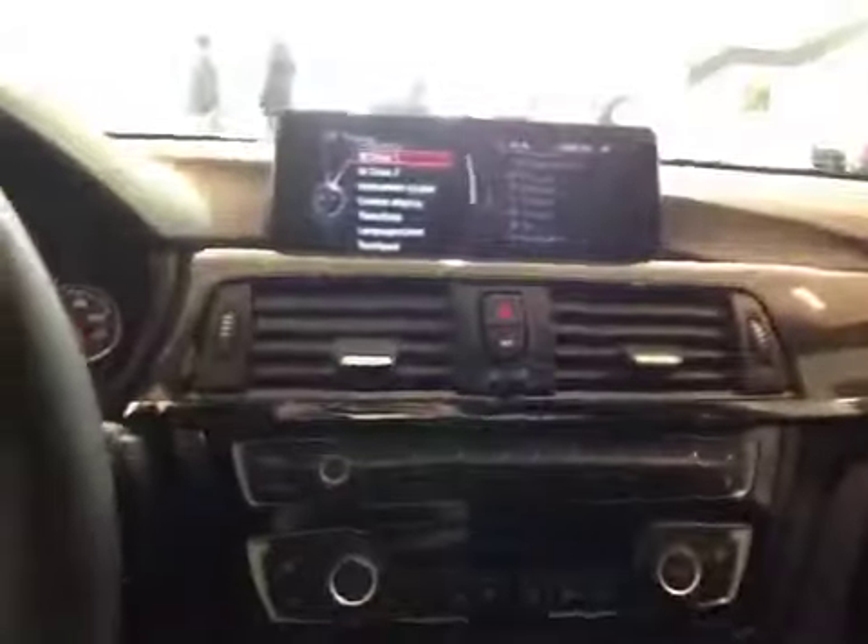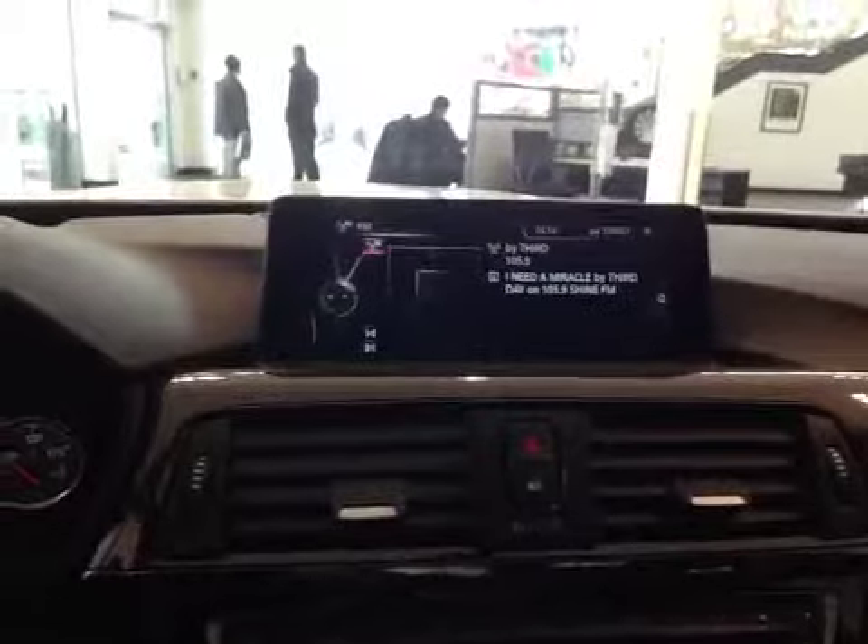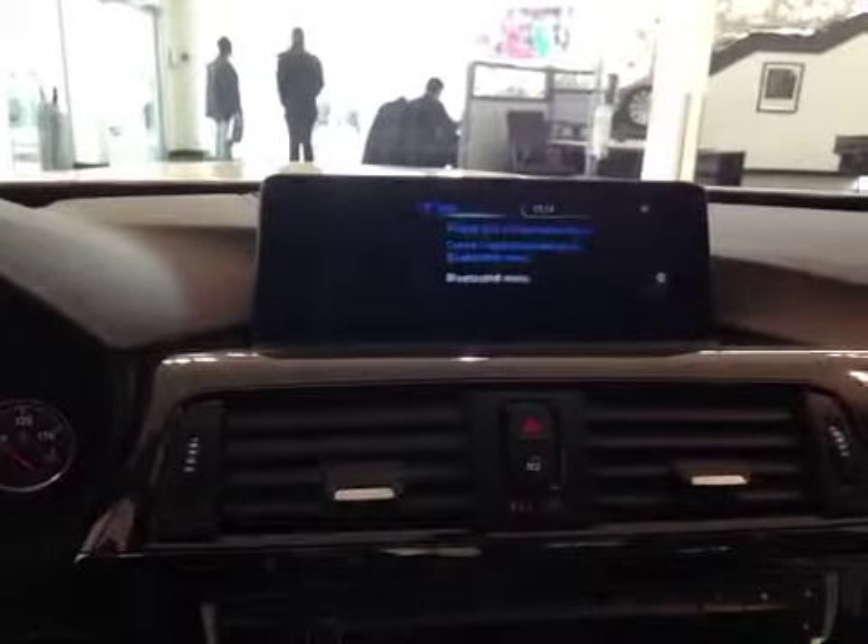We also have in your center console here your main LCD multimedia screen which displays all your media, radio, as well as your menu, telephone, and your navigation options.